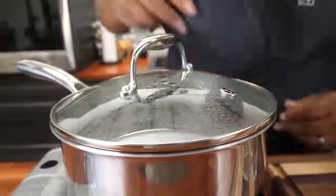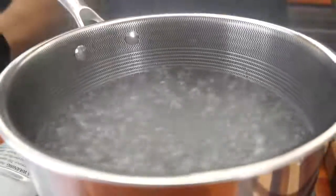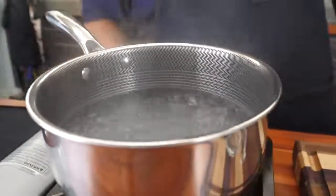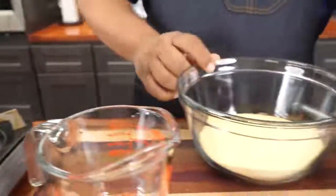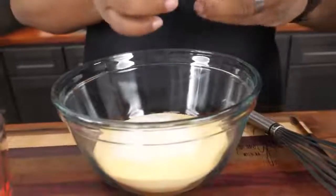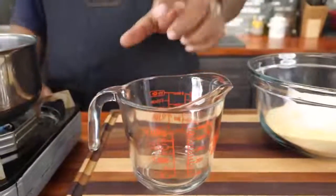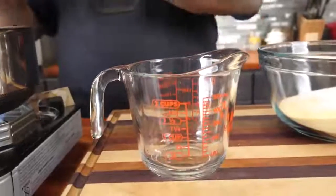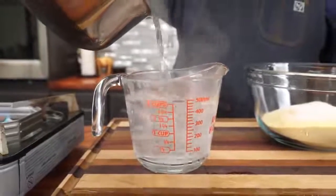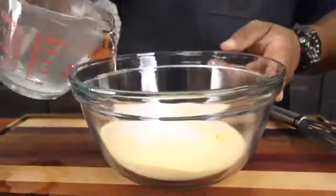You can see the steam coming out — we've reached a boil. I'll go ahead and open that up, because that's what you want for hot water cornbread. Now come over here: we got our cornmeal, our salt, and our sugar. I'm going to drop that in, then get yourself a measuring cup — we're going to add two cups of hot water into this.